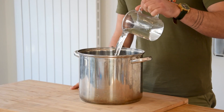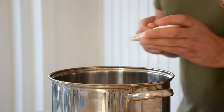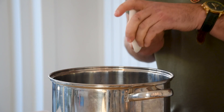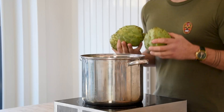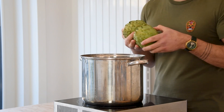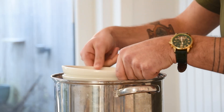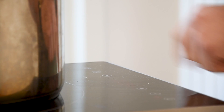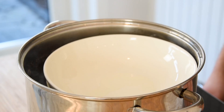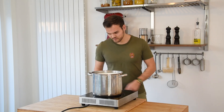First we're going to prepare the artichokes. Pour 3 liters of water into a big pot and season it with 30 grams of salt. Cut half of the stems of 3 artichokes off and submerge them completely in the water. Put something heavy on top to ensure they stay submerged, then bring it to a boil for 3 minutes.